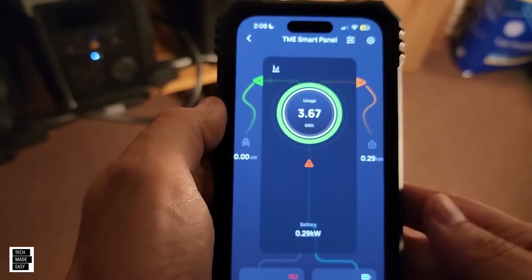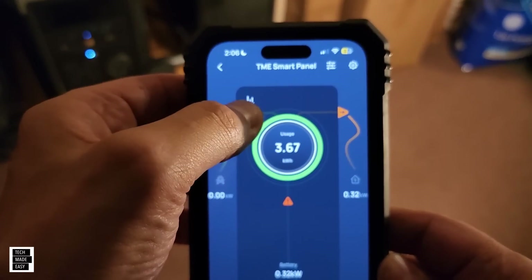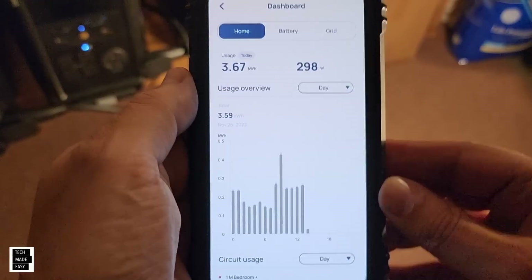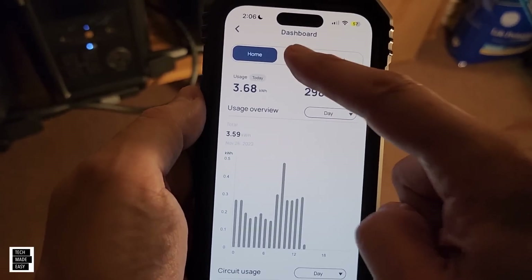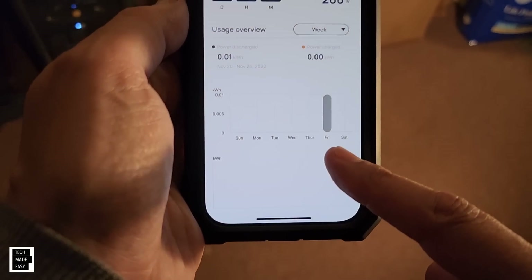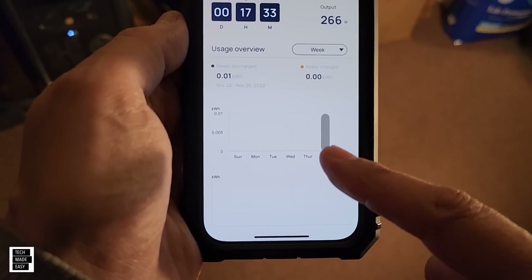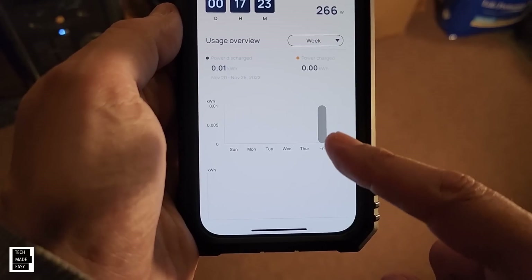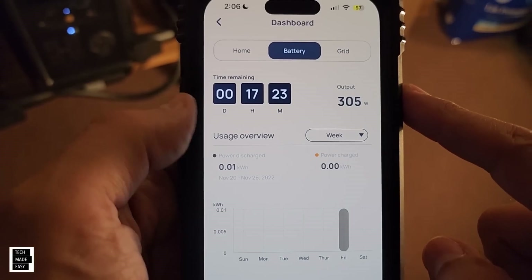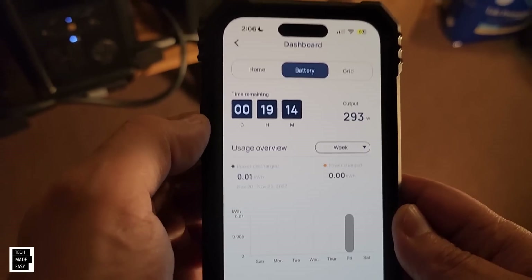There's also a dashboard — I'll be honest, it's kind of odd and the dates aren't always correct. If you click the little chart icon at the top and go to the dashboard, then hit battery to see usage, you can view by week. Output is about 300 watts, and estimated time based on the load is around 17–19 hours. That'll go up and down as we continue the test.